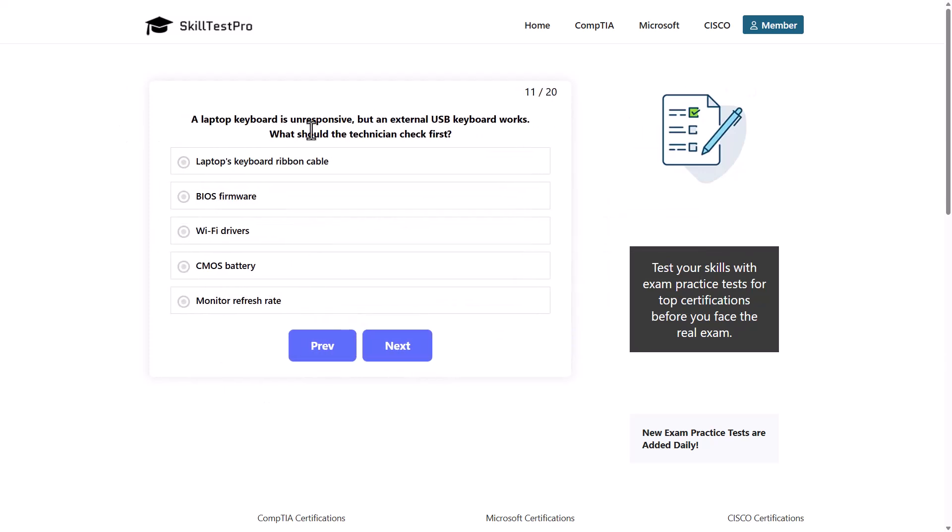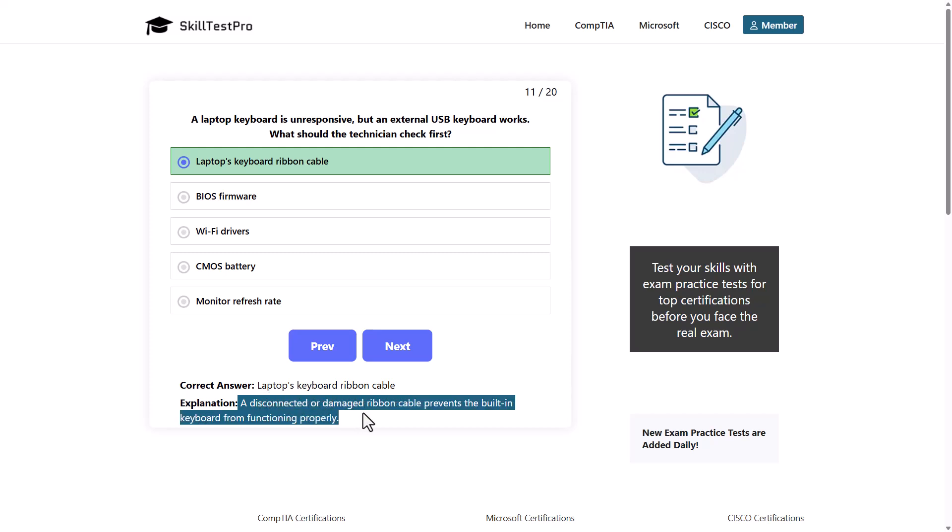A laptop keyboard is unresponsive, but an external USB keyboard works. What should the technician check first? Options: laptop's keyboard ribbon cable, BIOS firmware, Wi-Fi drivers, CMOS battery, or monitor refresh rate. The correct answer is the laptop's keyboard ribbon cable, as a disconnected or damaged ribbon cable prevents the built-in keyboard from functioning properly.